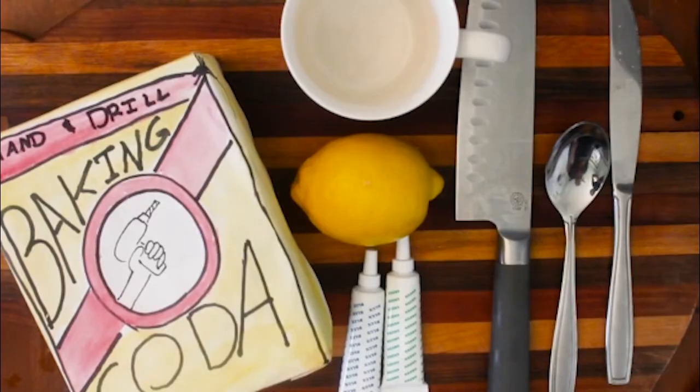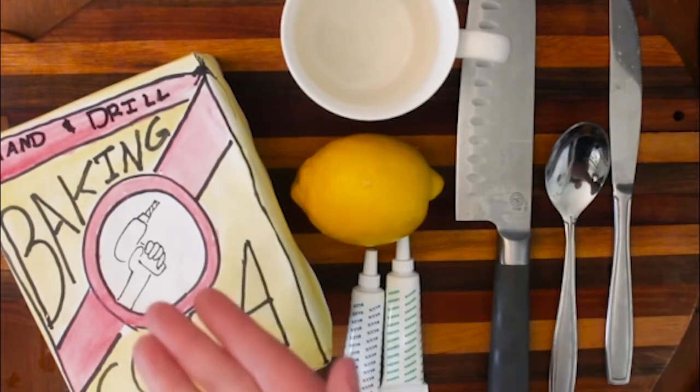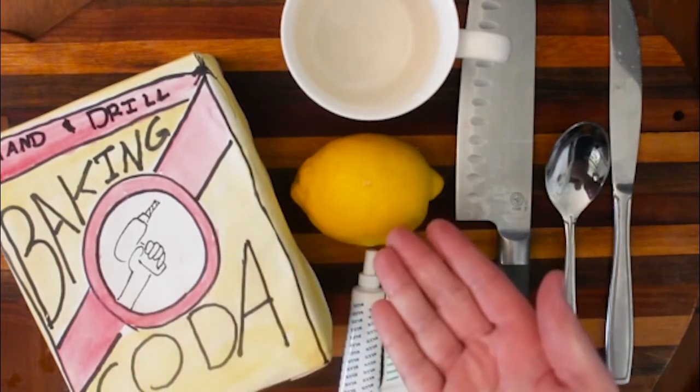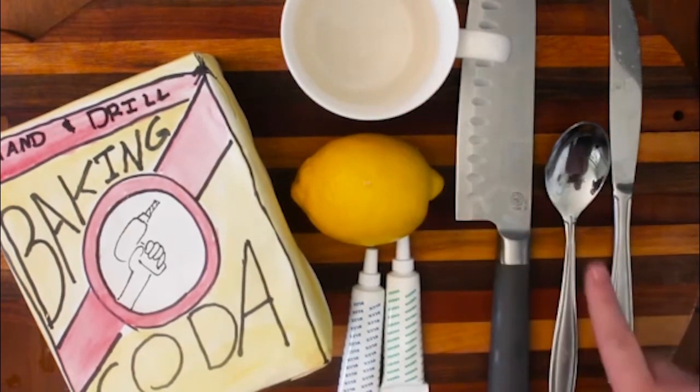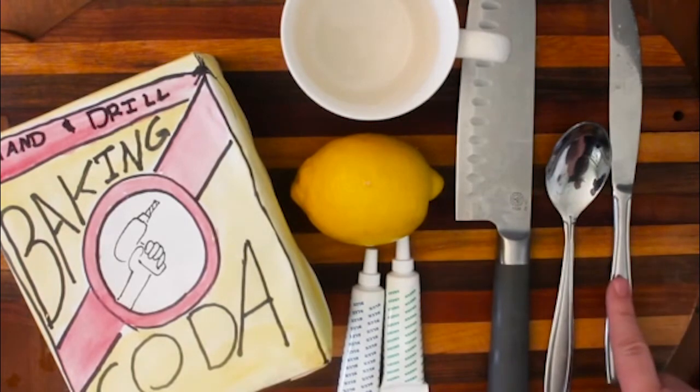Let's learn how to make this lemon volcano so you can catalyze your own reactions. The items you'll need for this experiment are baking soda, a lemon, a cup, some food coloring if you want, a sharp knife, a spoon, and a butter knife.